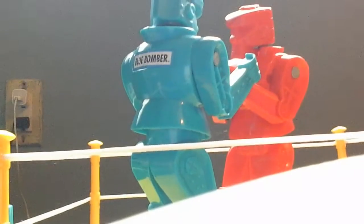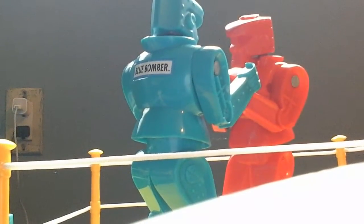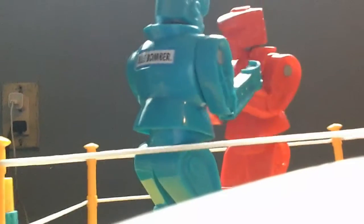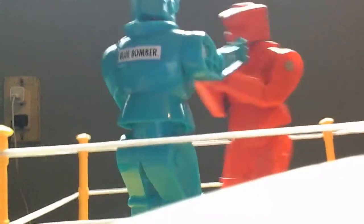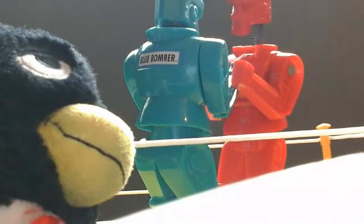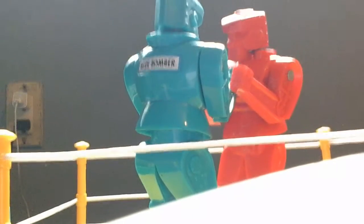Round one goes to the Red Rocker. Ha ha ha. You knocked my block off. In case you didn't know, that's what the saying used to be — you knocked my block off — whenever you hit the head of a Rock'em Sock'em bot. I think this is round two. Ha ha ha. Round two goes to Blue Bomber. One more round and we'll see who's the winner. You knocked my red block off. Round three.